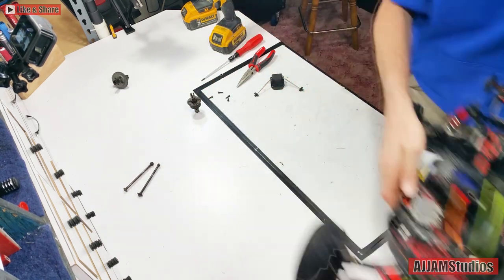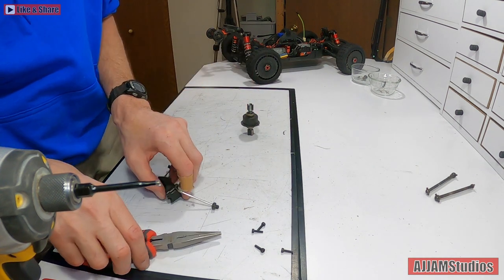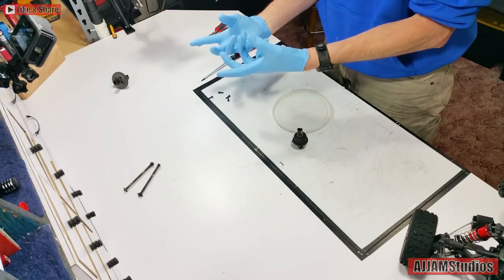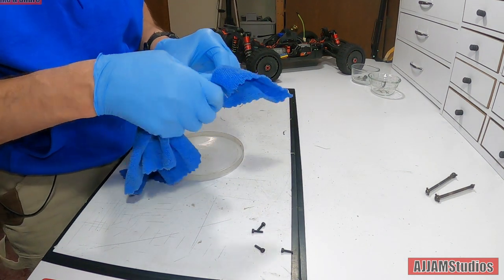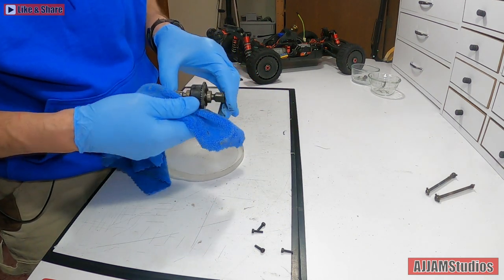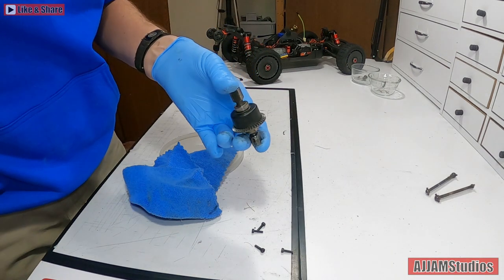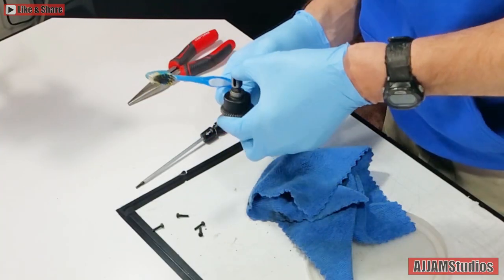Now we're going to work on this - this is the main reason we're here on this particular part. This is kind of a goopy job so I like to wear gloves while I do this and keep the oils off your hands. We're just going to take a rag to start with and clean all this grease off the outside - just get as much of it out of there as you can, because we're going to have this thing open and we don't want any debris getting down inside. If you have any debris down inside the tooth area, just use a little toothbrush.